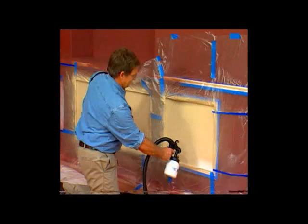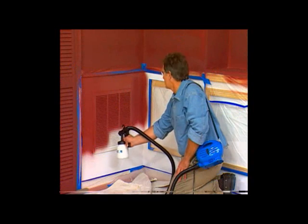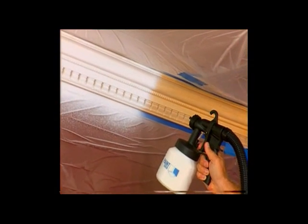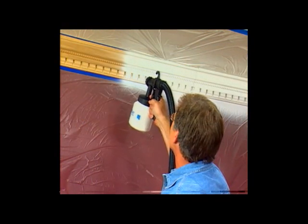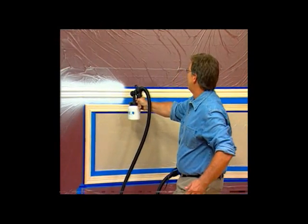One coat coverage — it's even, it's easy, every single time. Now watch: the Paint Zoom does all the hard work. I'm going to go right over the air vent — it matches the wall, you're never going to see it. Can you even imagine trying to paint this crown molding with a brush? All the nooks, the crannies, the designs — impossible. The Paint Zoom covers all of it in one pass in seconds.